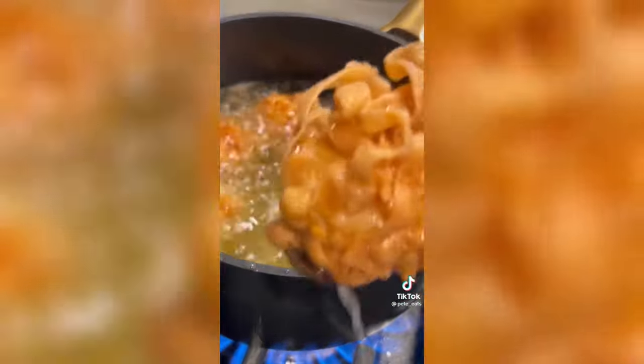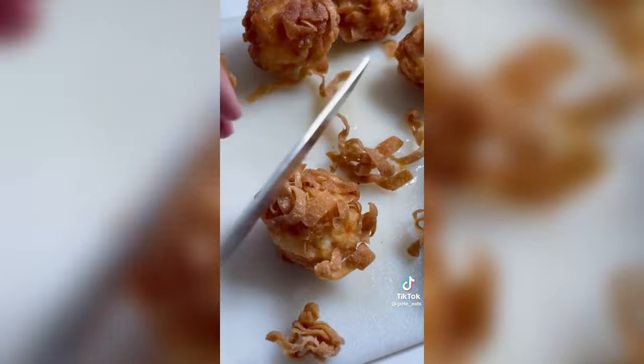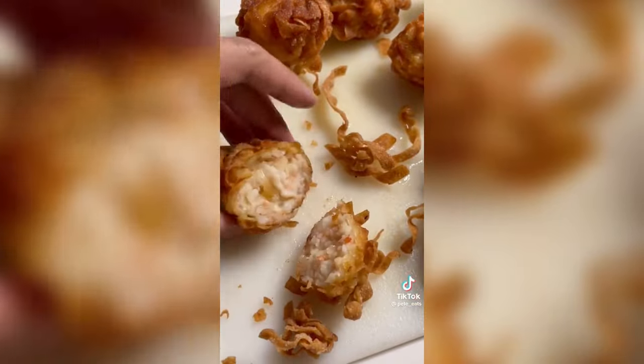Now get some wonton wrappers and cut them into ribbons — you should get something like this. Get a golf-ball-sized shrimp ball, coat it in the ribbons, and fry until a beautiful crispy golden brown. You can eat this as is or serve with a sweet chili sauce of your choice. Enjoy!